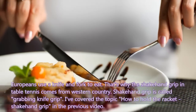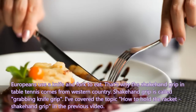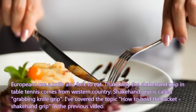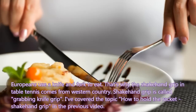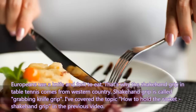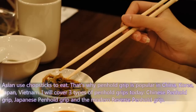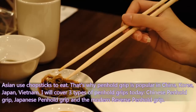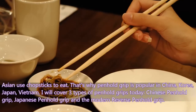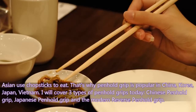Europeans use a knife and fork to eat, which is why the shake-hand grip in table tennis comes from Western countries — the shake-hand grip is called the 'grabbing knife' grip. Asians use chopsticks to eat, which is why the pen-hold grip is popular in China, Korea, Japan, and Vietnam. I will cover 3 types of pen-hold grip today.